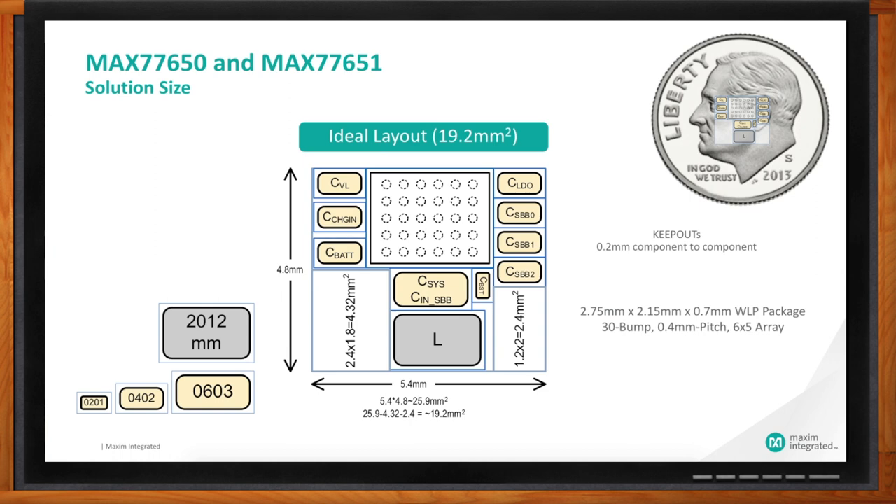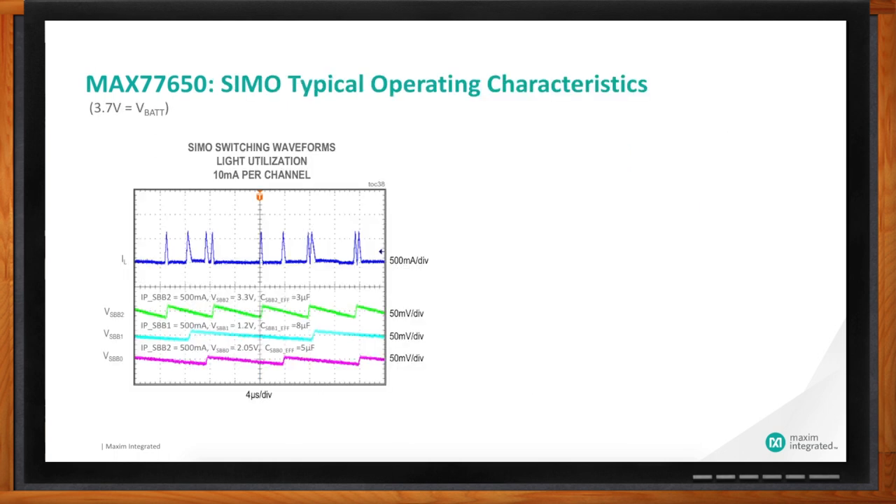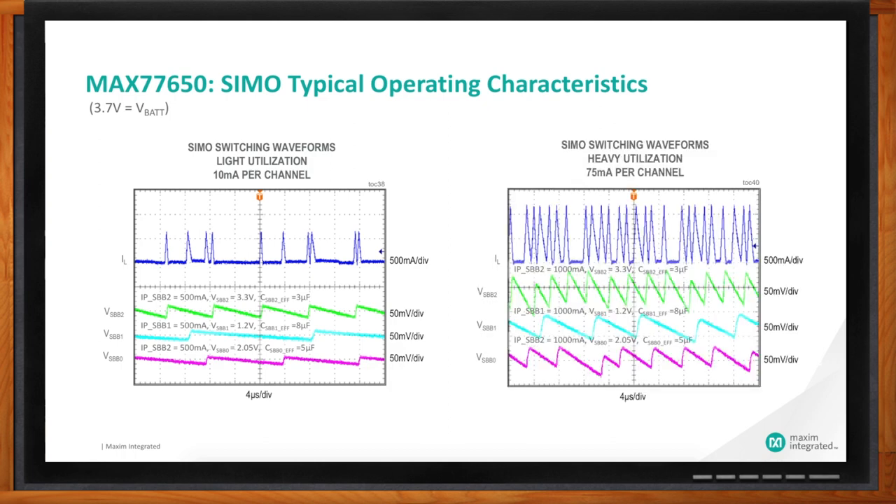Because every design is different, let's look at performance under different conditions. I'll start with voltage ripple. The top trace is the inductor current; I have three output voltages: 3.3 volts, 1.2 volts, and 2.05 volts — think of this powering a hearable, with 3.3 volts for a sensor, 1.2 volts for the micro, and 2 volts for audio. Using a 10 microfarad 0402 capacitor with some derating, the output voltage ripple at 10 milliamps per rail is only in the range of 20 to 25 millivolts. That's really good.